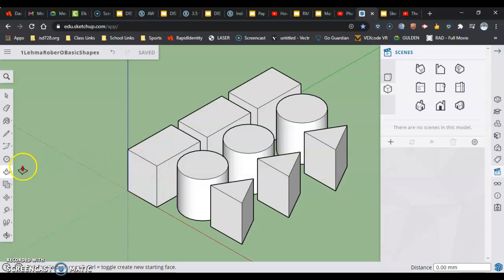To get into Offset, click the push-pull tool group button and then click on Offset. When you hover over a surface, it highlights it just like push-pull does, but now when you click you can either slide in or slide out.